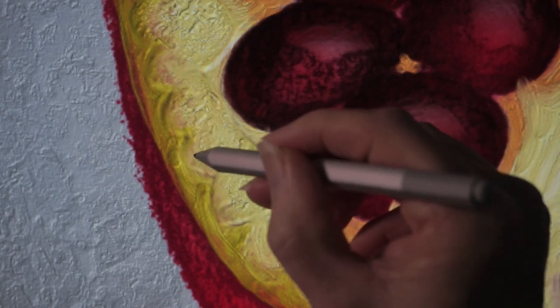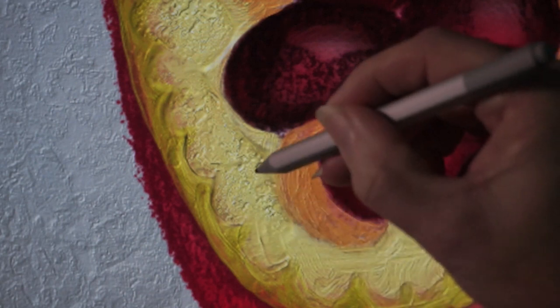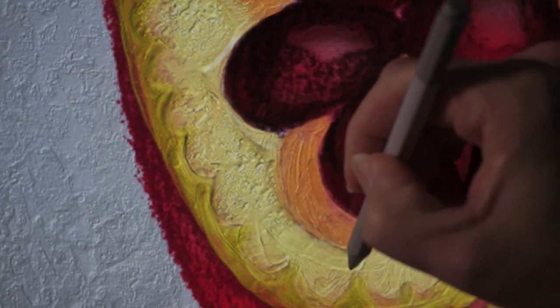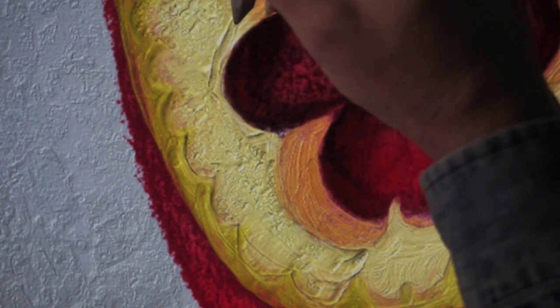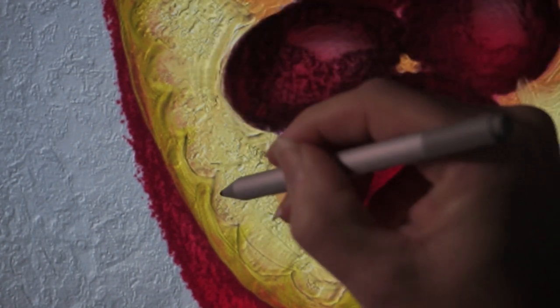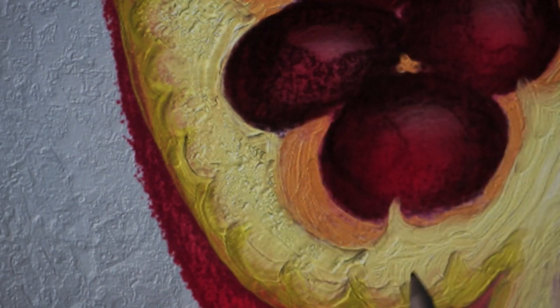Bring the scale of that down a little bit. This is just gouging into the paint surface, right? How fun is this? I mean, this is not a digital illustration anymore. It starts to become what you've always wanted to do — paint pictures.